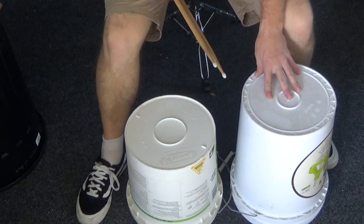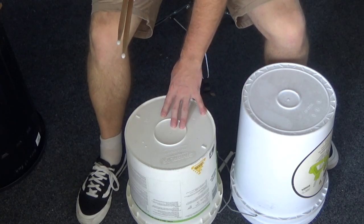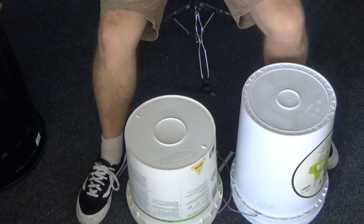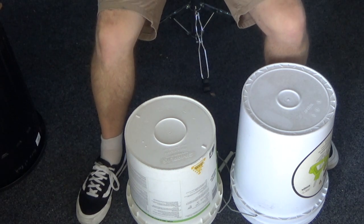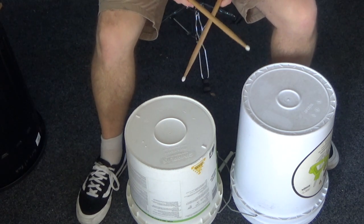This one is going to be the hi-hat. This one is going to be the snare. And unfortunately, this is the hard part — your foot and the ground are going to have to be the bass drum. So we've got our start.